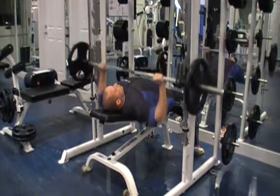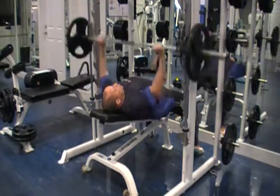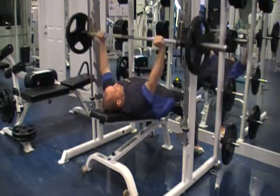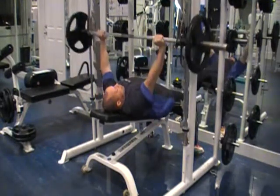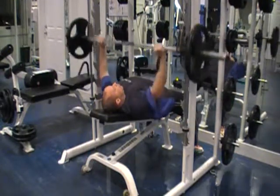We're going to unrack it. Nice and slow, under control — all the way down to the chest, all the way up. I do full range of motion; I go all the way down to my chest. That's from the powerlifting days. I see a lot of guys that go partial, but I go all the way down and all the way up.